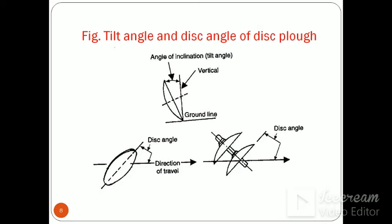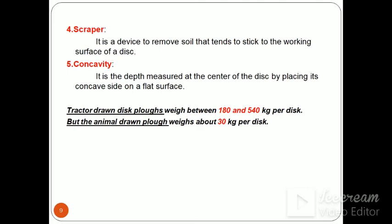The tilt angle is about 15 to 25 degrees. These figures show the tilt angle and disc angle of the disc plough. The tilt angle is where the plane of the cutting edge makes an angle with the vertical line. The disc angle is where the plane of the cutting edge makes an angle with the direction of travel. These two angles should be properly maintained for getting proper depth and width of ploughing.